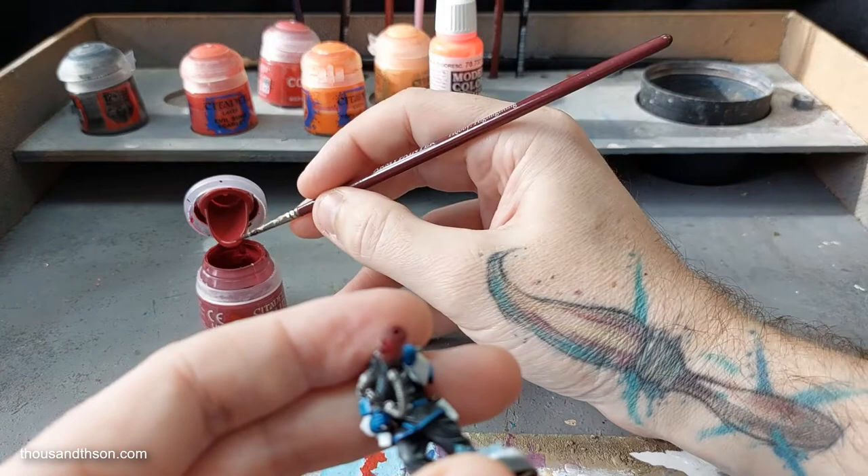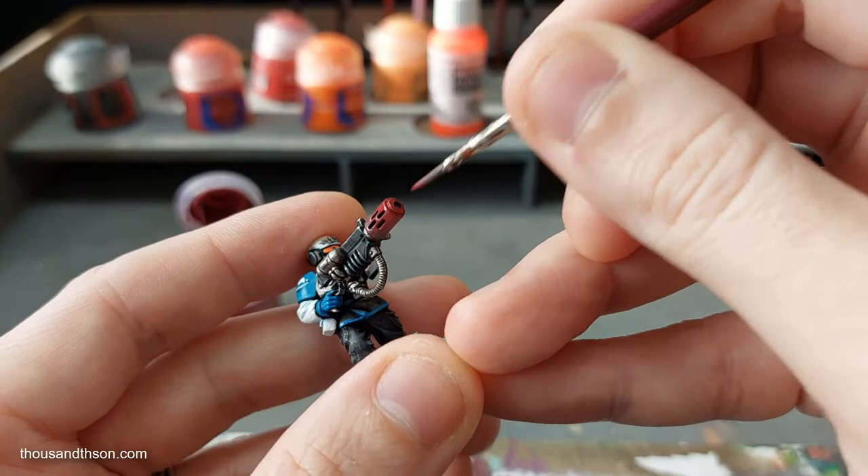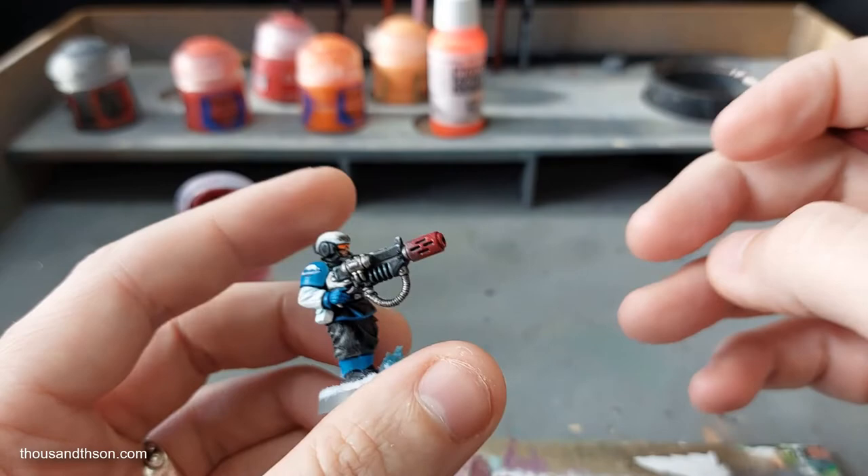As you might have guessed from the selection of colours, we're going to make it so that the end of the barrel looks hotter than the back. The theory is: the more of the lighter reds you use, the more recently fired it appears; the more darker shades you use, the longer it's been since it fired. I don't really know the science behind melter guns, but yeah, it's already starting to brighten up a little bit.